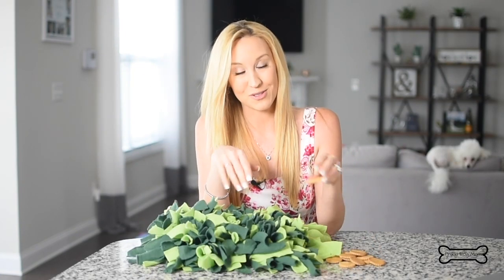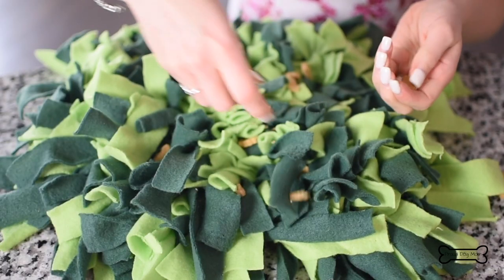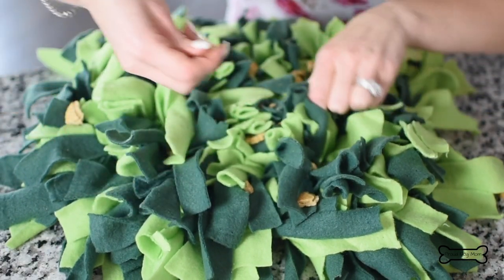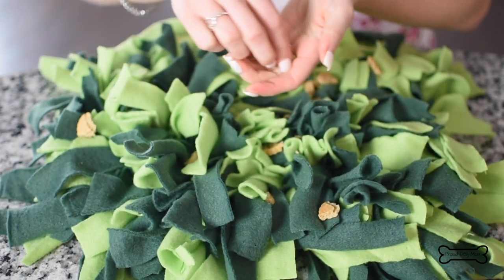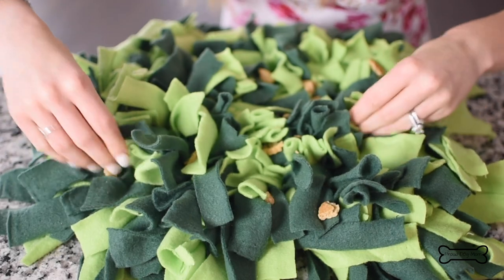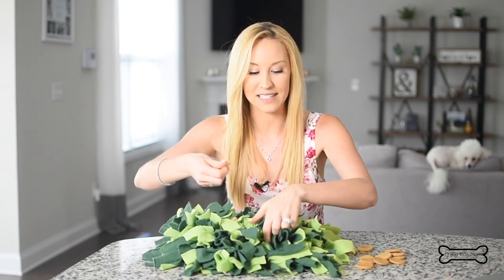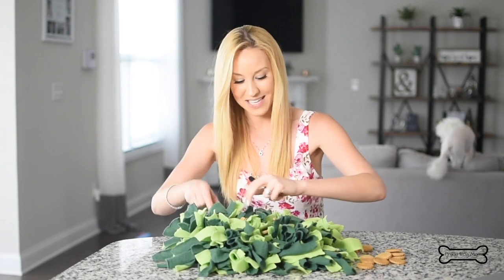Next thing you want to do is give it to your dog — but first we're going to fill it with some treats. I'm just going to break them into little pieces. Now if your dog has never done a snuffle mat before, I would recommend just putting some right on the top to let your dog see what is inside. But once they get really good at it and know what they're doing, put some down at the bottom and make them dig.